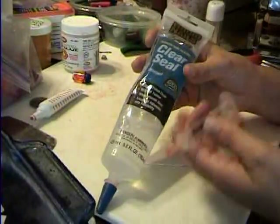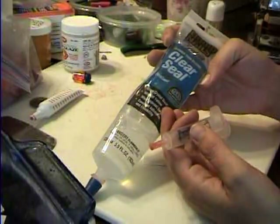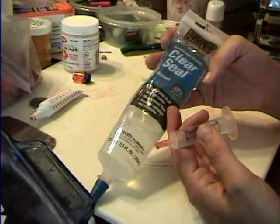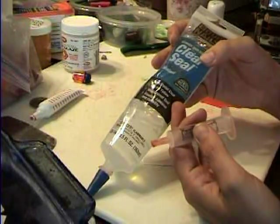I'm using liquid nails, but any clear caulk will work. This is just from the hardware department. You will not find it at Hobby Lobby, so don't bother looking. You'll have to go to Walmart, Lowe's, Home Depot, or something like that.